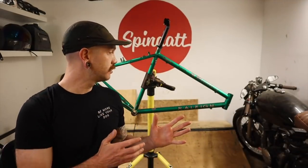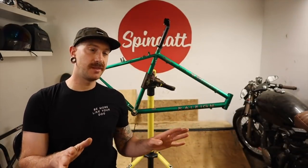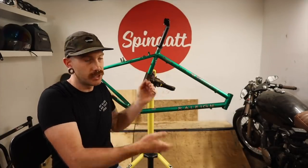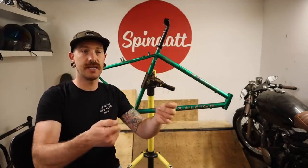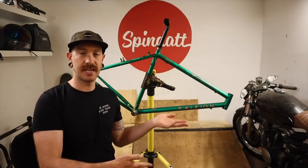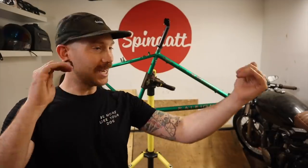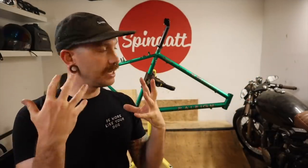Today we're gonna build a bike, but instead of doing the normal 'here's what I'm building, here's what it is, boring montage of it getting built,' I'm just gonna use this as an opportunity to go over my high-level three main points. So if you find yourself constantly stumped, not finishing projects or not starting projects because it's too much, watch this video — I hope it helps.